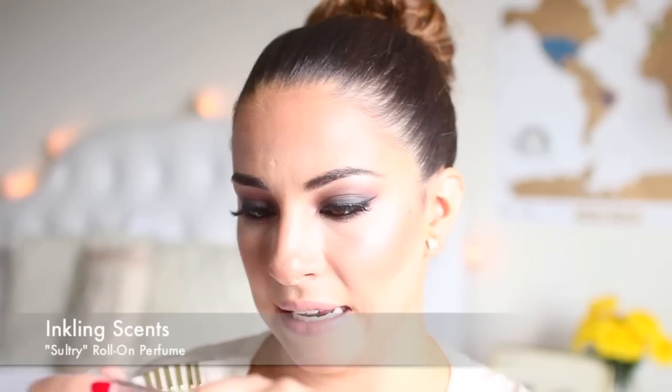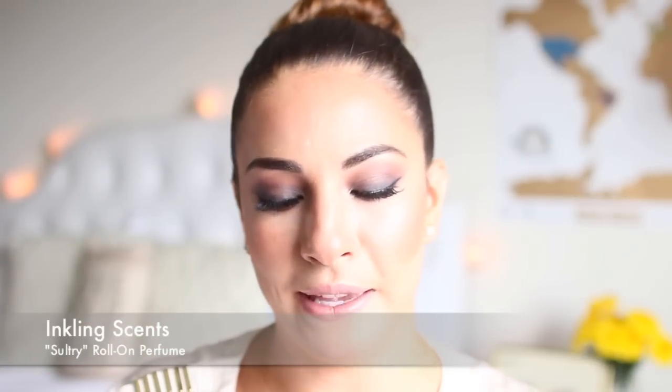The next thing is a perfume, which is really cool, and it's by Inkling. It is called Sultry for Women. It's a rollerball style which I like — you can just throw it in your purse. Oh, that's really nice. It smells like an expensive store. It's a blend of creamy sandalwood, white amber, lotus flower, orchid, Bulgarian rose, and silky vanilla.